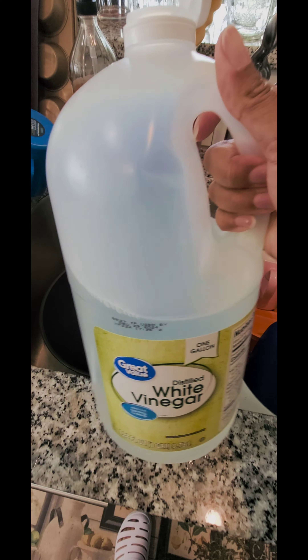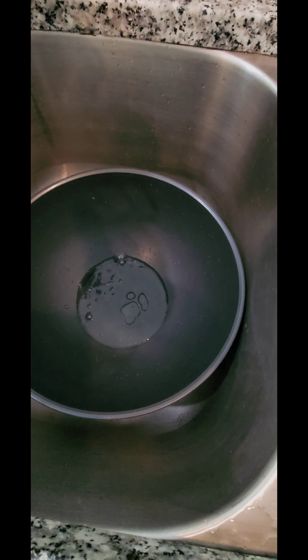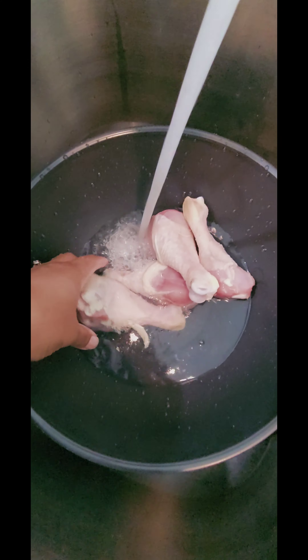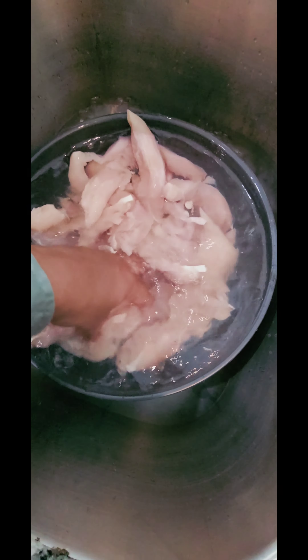You definitely want to add a little drop of vinegar. We're going to rinse our chicken — I don't care what they say, make sure you rinse the chicken off. We don't know where it's been or how it's been handled. Let it soak for a couple minutes, then rinse it off, drain the water, and rinse again.